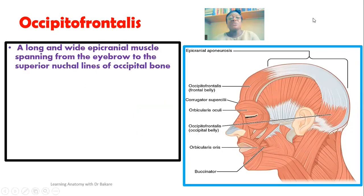The occipitofrontalis muscle is a long, wide epicranial muscle that spans from the anterior region down to the posterior region. Specifically, you see it running from the eyebrow, which is located in the anterior part, to the superior nuchal line that is located behind. So you see this region here, demarcated in dotted black, forming the alignment of the occipitofrontalis — spanning from the anterior part where we have the eyebrow, then running posteriorly, where it is finally inserted on the superior nuchal line.